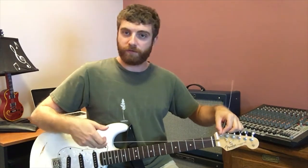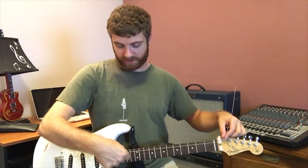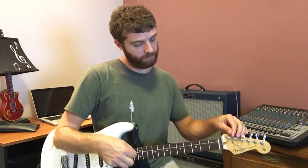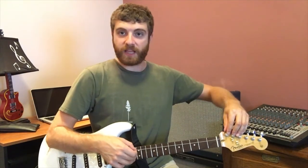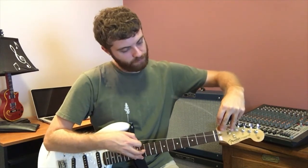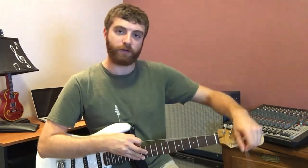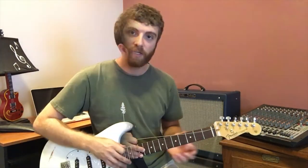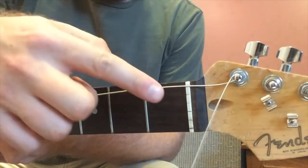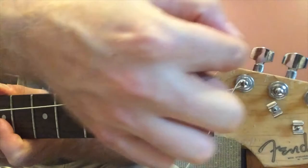I like to use a general rule of thumb: pull the string up, make sure it's taut in the back, and measure about six inches off the fretboard. That gives you enough slack to properly tighten the tuning knob. Once it's in place, I crease the string by wrapping it around and pulling until the metal creases and forms a nice grip around the tuning peg — the string sits on the nut, goes underneath the tuning peg, and wraps around like that to tighten up.